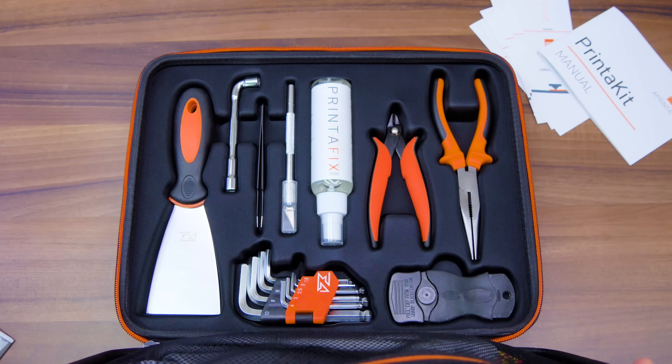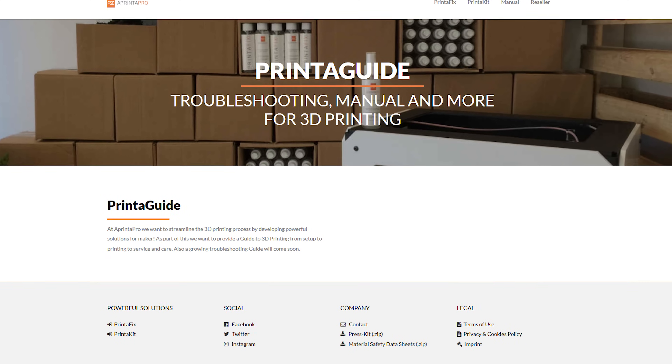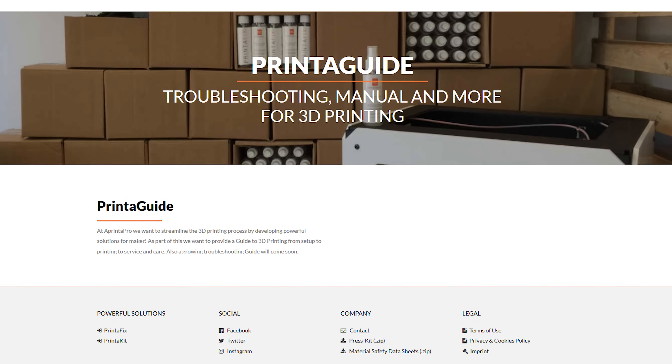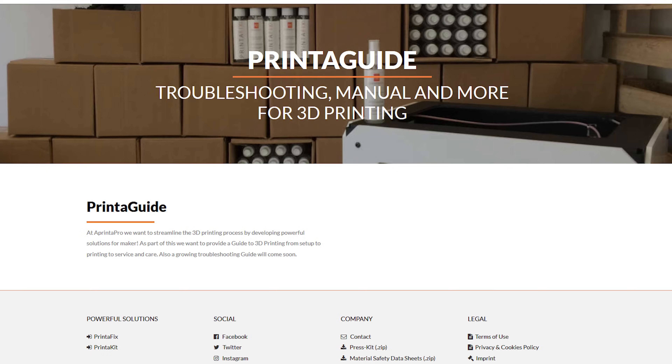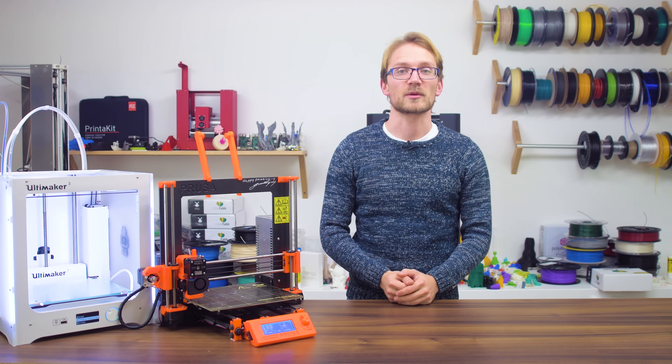A Printer Pro reached out to me for this sponsored video series to be featured on their printer guide platform, launching in January. It'll be home to 3D printing tips, tricks and guides. Check out A Printer Pro and the Printer Guide site at the links in the video description below.